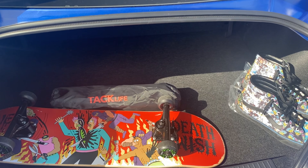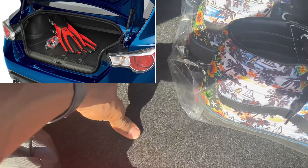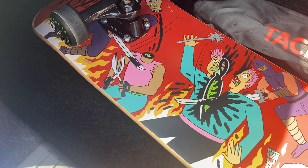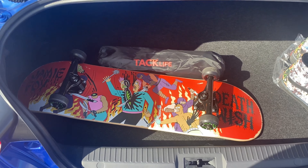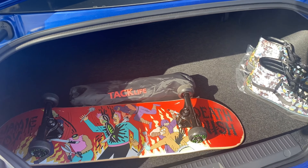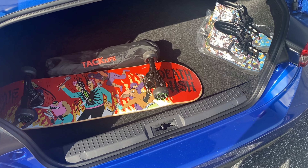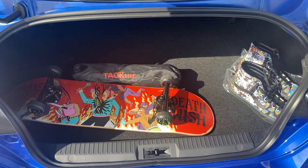I'm looking to get a rubber lining back here in the trunk — it looks better and it would be easier to clean since it's rubber. Looking into getting that; it's something I could have added onto the car originally, but there are cheaper options than paying the two to three hundred dollars they would have charged to add it on.